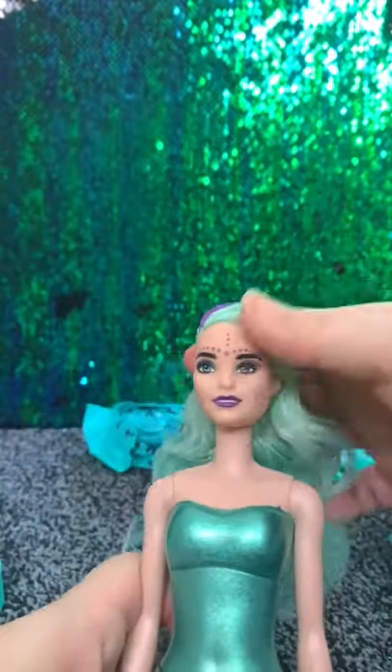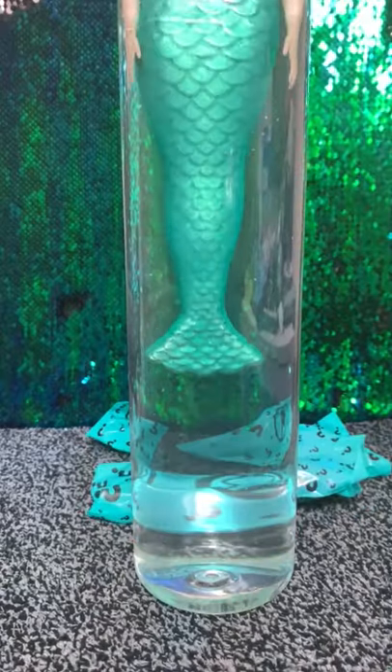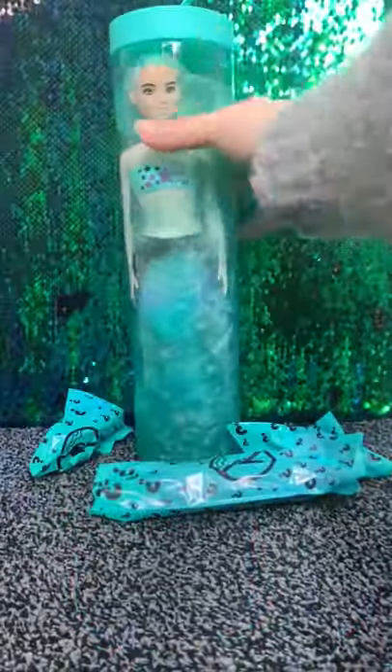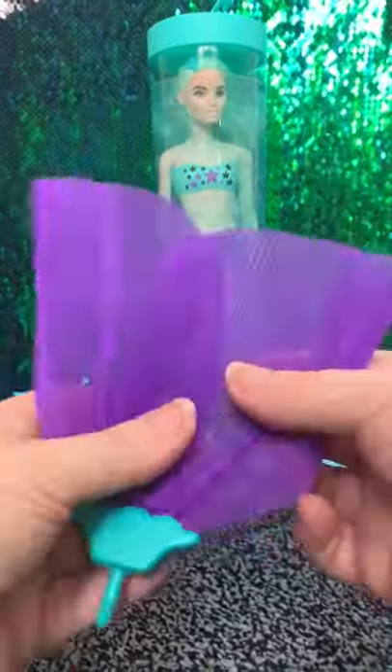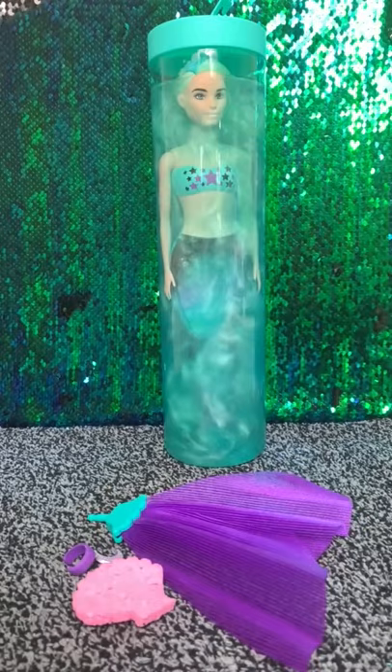The big blind bag is your Barbie — she's got a washable metallic paint on her, so when you pop her inside the water and give her a swish around, eventually all of that paint comes off and reveals the Barbie you got. There are a few accessories inside the other blind bags, like her tail, the little sponge that reveals her makeup, and a little ring for you.